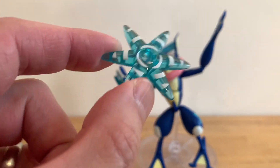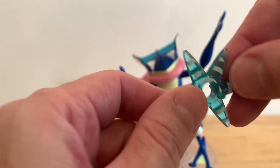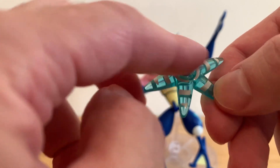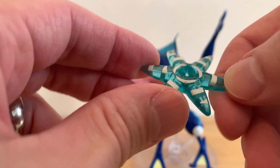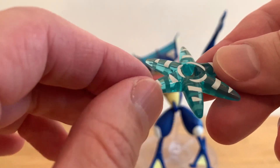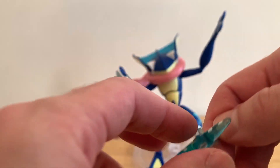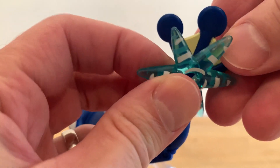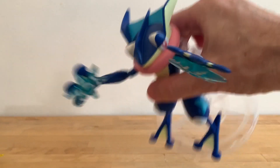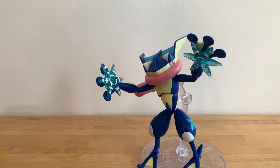He also comes with these ninja stars, for lack of a better term. You know, Greninja, ninja stars — whatever they are, they like ninja stars. Even my son called them ninja stars, and he likes Pokemon. Anywho, they're clear, light blue plastic with white paint on them, and that actually looks really good on both sides. There's a little peg right there, and the hands have a little peg hole. You just pop it in and there you go — stays in really good. That's a cool little effect parts accessory for Greninja.